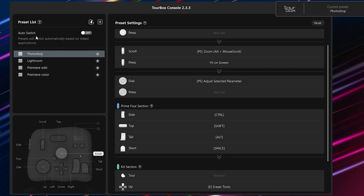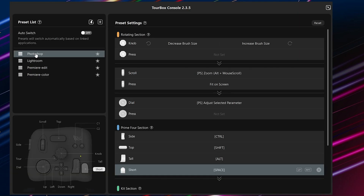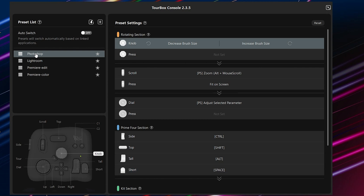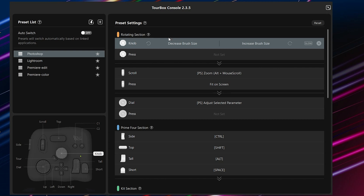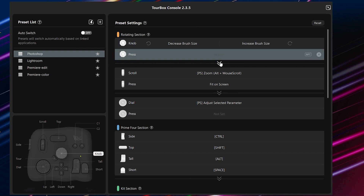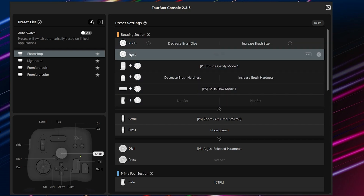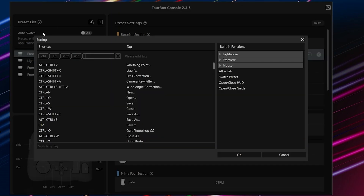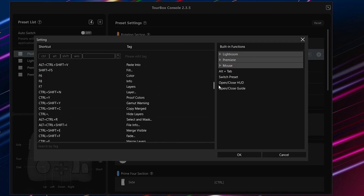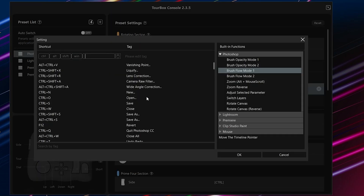If you don't want to set it up manually each time, you can use the auto switch — turn it on and link all the programs you'll be using. Each button can be fully customized to your preferred workflow. When I touch any button in Photoshop, it shows me on the right what is assigned. For example, the knob at the top can decrease or increase brush size. Some combinations are not yet assigned, but you can go to settings and choose any shortcut you want to assign to that button. You can also change any already-assigned button to something else.